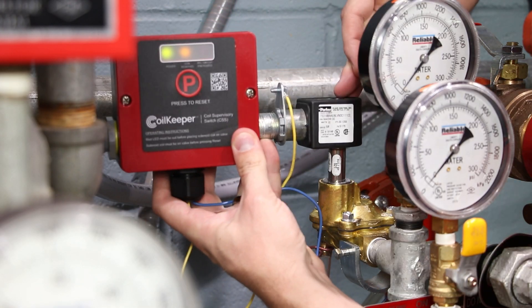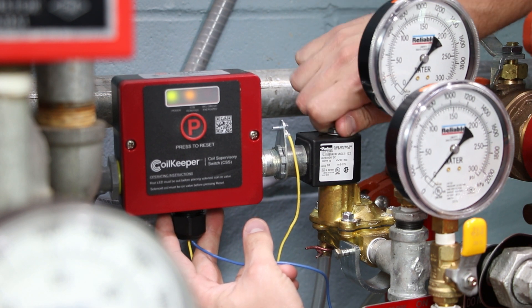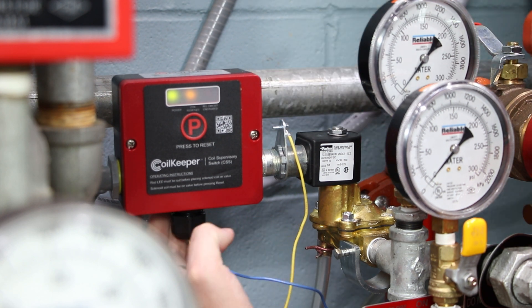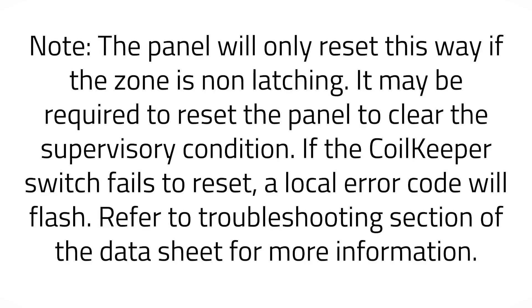After testing has been completed, reinstall the coil onto the valve. Ensure all coil retaining hardware is installed to the solenoid valve manufacturer's recommendations. Press the reset button, depicted by the large circle P in the middle of the coil keeper, to return the switch and the releasing panel back to normal. Note: the panel will only reset this way if the zone is non-latching. It may be required to reset the panel to clear the supervisory condition. If the coil keeper switch fails to reset, a local error code will flash. Refer to the troubleshooting section of the data sheet for more information.